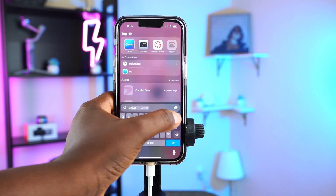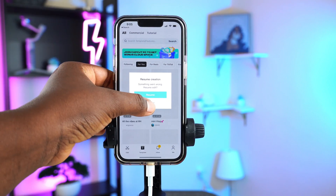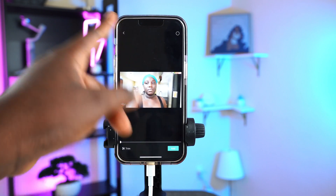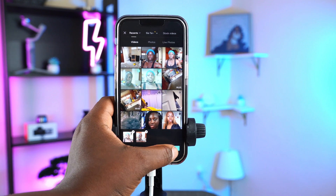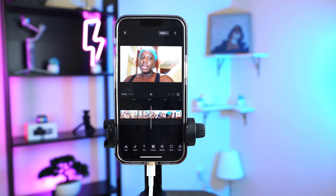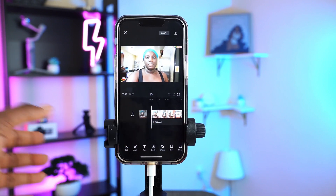Now let me show you how to bring the videos into your editing software. Let's go to CapCut on my phone. Click 'Edit,' then 'New Project,' and select the videos you want — I'll just select two for this example. Now you have the videos in your timeline. From here you can do whatever editing you want. If you guys want a detailed tutorial on how to edit vlogs or any type of video on your iPhone, let me know and I'll make a detailed video.